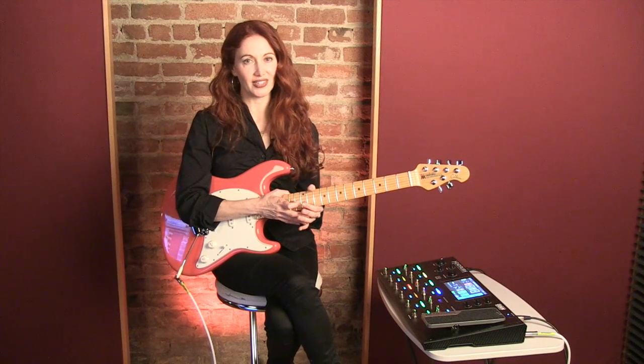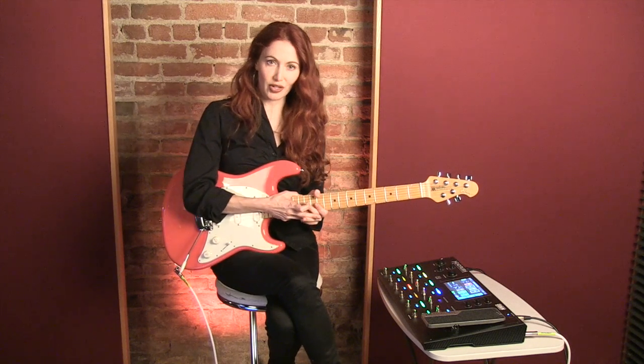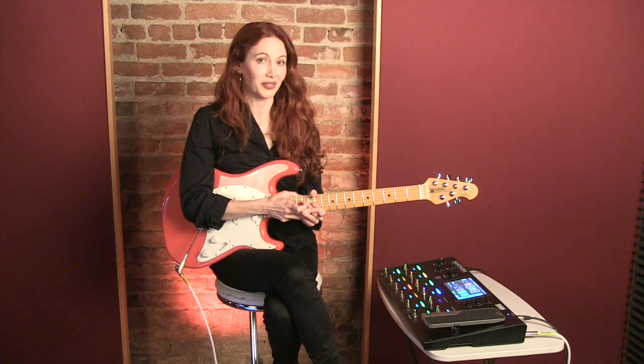Hey, this is Gretchen Mann for Guitar Player TV, and today we're going to be checking out the Headrush Pedalboard. It's part of a new generation of really cool effects and amp modelers on the market right now, and there's some things about it that are really unique and really cool.